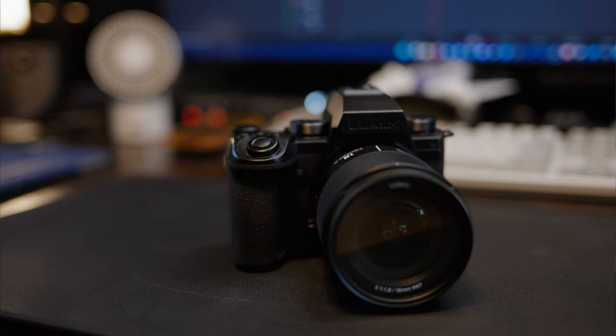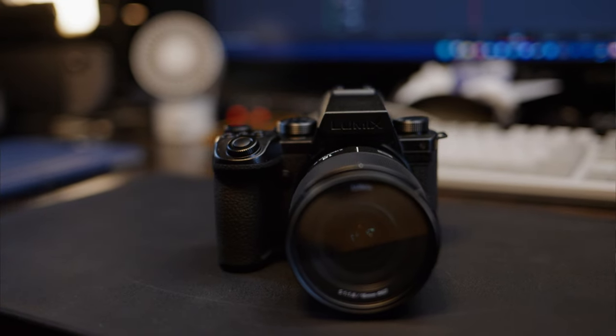This is my Panasonic S5 IIX. I've had it for about six months now. If you're after a short review, this isn't going to be it, but the summary would be: I love this camera, particularly for video. It's a great hybrid camera — not perfect at everything — but I love using it. I bought this with my own money and have no contact with Panasonic.